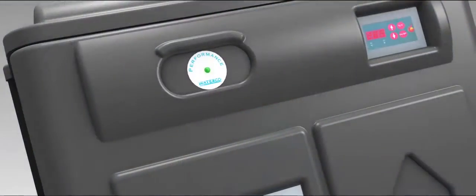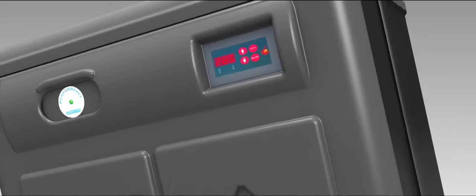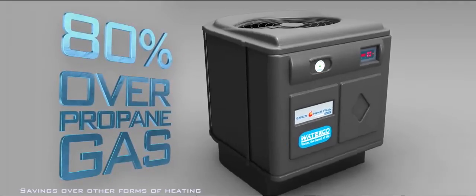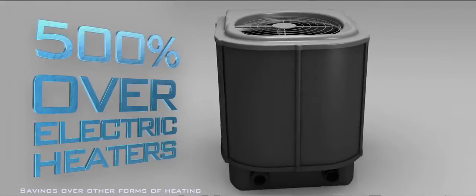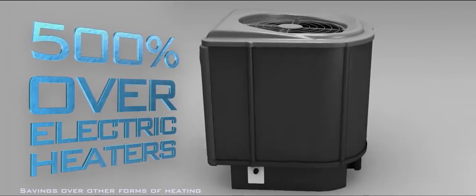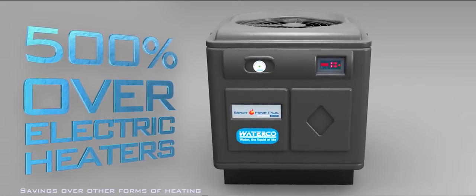You don't have to be a mathematician to figure out that the cost savings are substantial. The ElectraHeat saves up to 80% over propane gas, 50% over natural gas, and over 500% over electric heaters. Cheap running costs means more swimming hours each day, more days of the year.